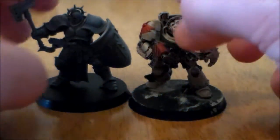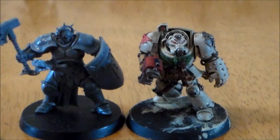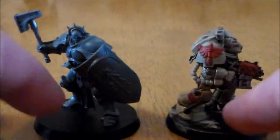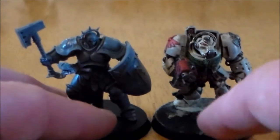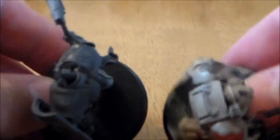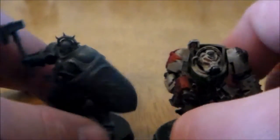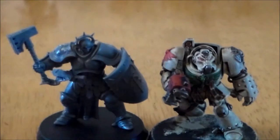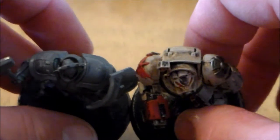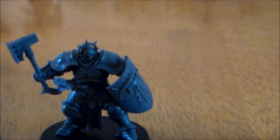Next up is a model with the same 40mm base size — a Terminator. I had to look at this one a bit more carefully. I think the Stormcast guy is a little bit taller, but he's standing more upright whereas the Terminator is leaning a bit. Looking at them side by side, I think the Terminator has it in bulk — the Terminator's arms are straight down by his sides whereas the Stormcast guy's arms are out holding the hammer. So the Terminator is the bigger and bulkier of the two.